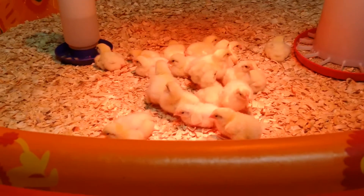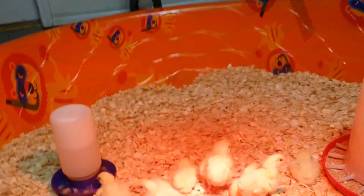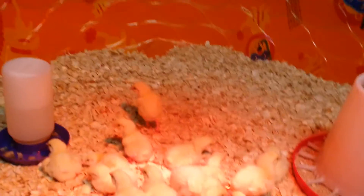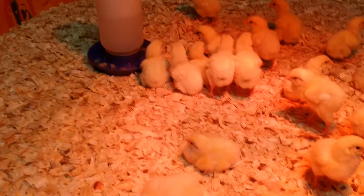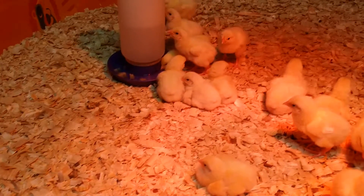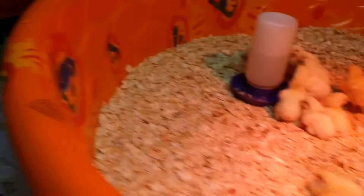Greetings everyone. I wanted to let you all know about a little thing I ran across recently about a chick that has an umbilicus attached — it's an umbilical cord. They absorb their yolk while in the egg through their abdomen, and one of my chicks still has its umbilical cord attached, so I wanted to show people what that looks like.